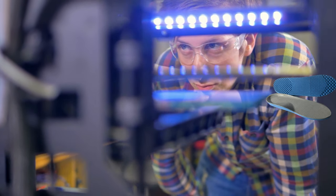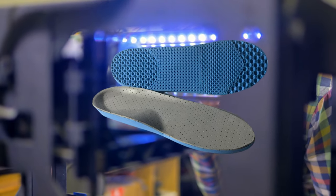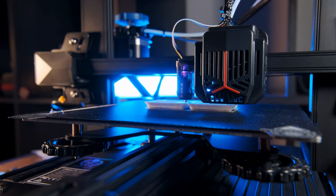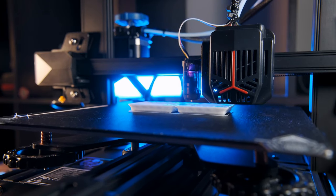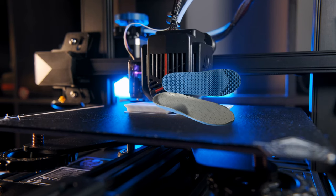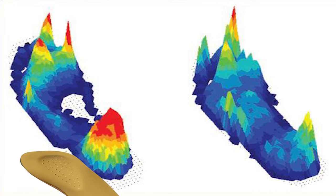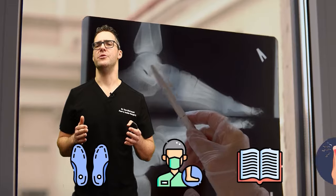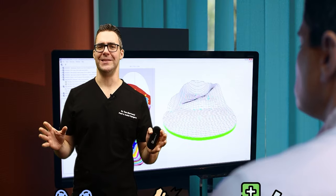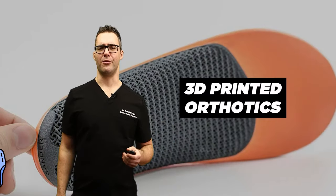You can 3D print orthotics in real time, put a top cover on, see pressure adjustments immediately, and keep adding more padding over time — starting soft and gentle, then firmer. In a podiatrist's office, a specialist can make these quickly, and I think it's the breakthrough we've been looking for. This has been a huge game changer in my practice. I love my 3D printed orthotics — they let me make cost-effective modifications, and patients really benefit.